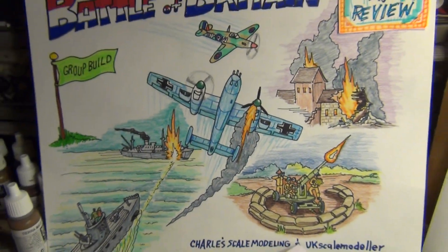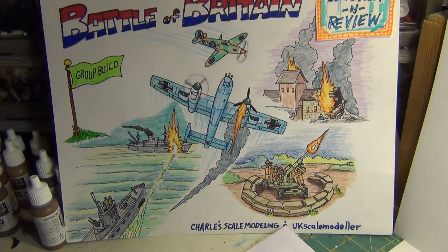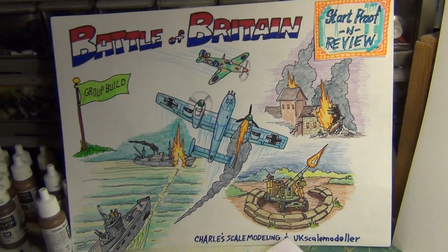Alright fellas, till next time — Panzer Man Bill, Panzer Man's Bunker with a Star Proven Review! Woohoo! Till next time, Auf Wiedersehen!